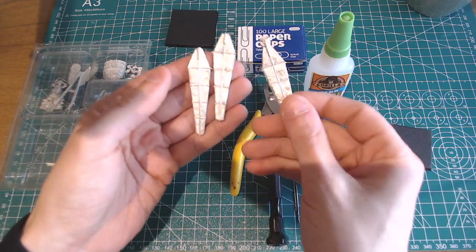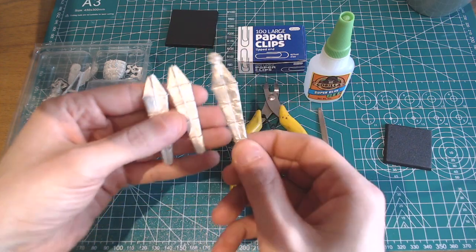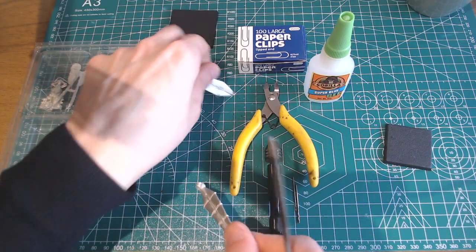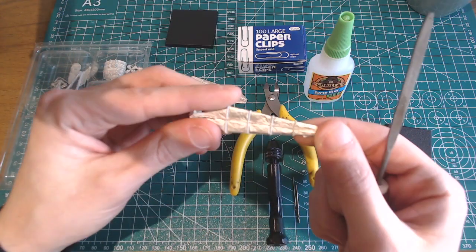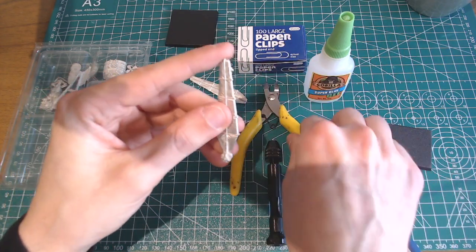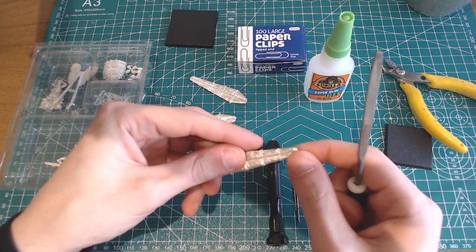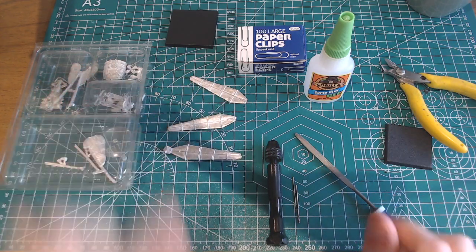The first step is cleaning up the various bits of moulding from the edges of the metal pieces. I've got a small file and some clippers for that. You don't really want to use a nice pair of clippers with metal figures because it will blunt the ends eventually. I'm just going to trim off any small parts on this rotor and then file off all the edges until they're smooth.